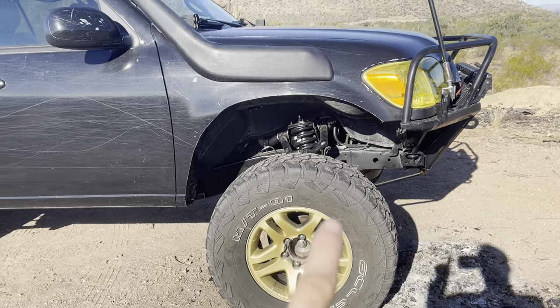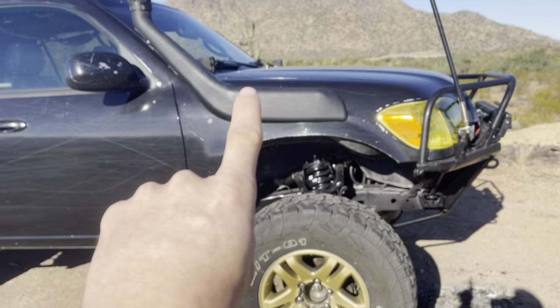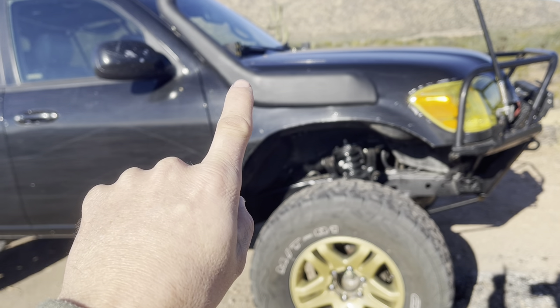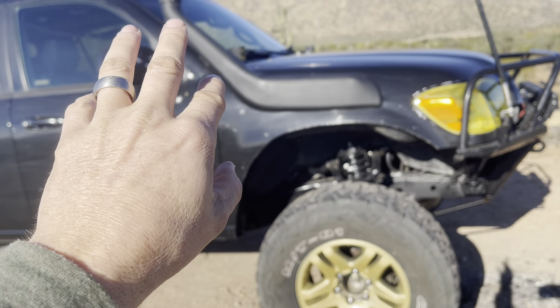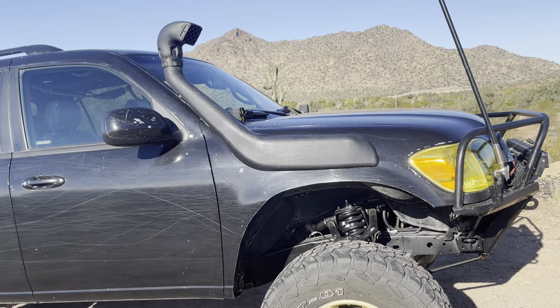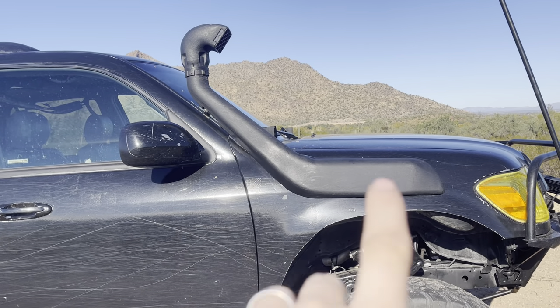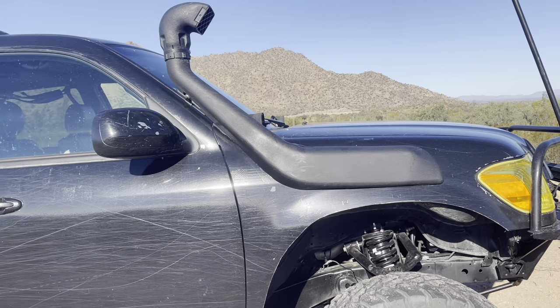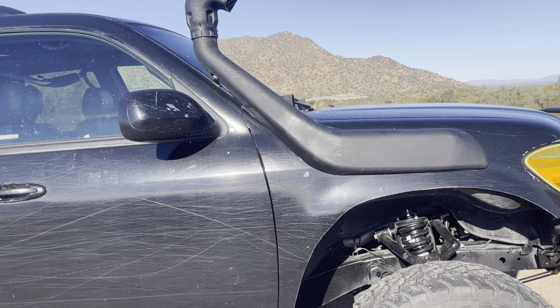The snorkel is a 100 Series Land Cruiser snorkel. It's been heated up with a heat gun and stretched out to match the A-pillar angle — it matches fairly well. I didn't want to put a big giant wrinkle in it right here, so if you guys do it, do it at your own risk.